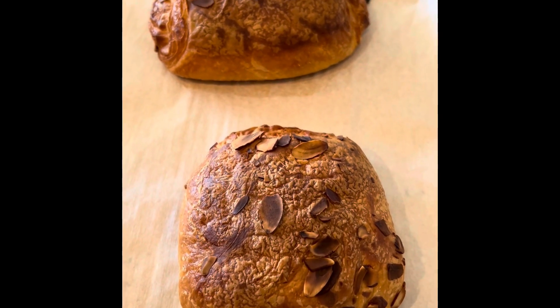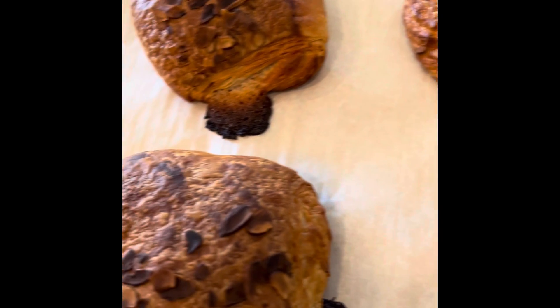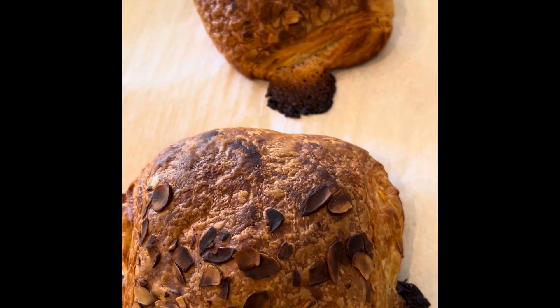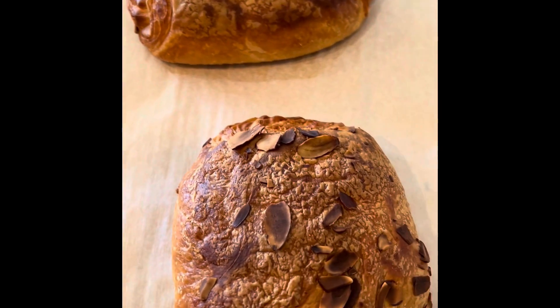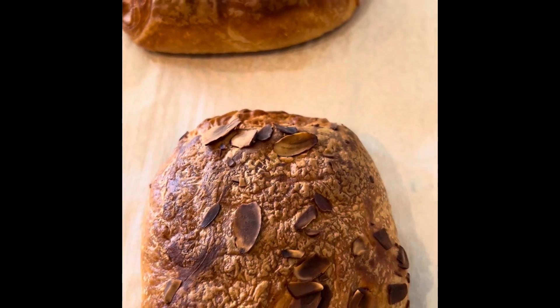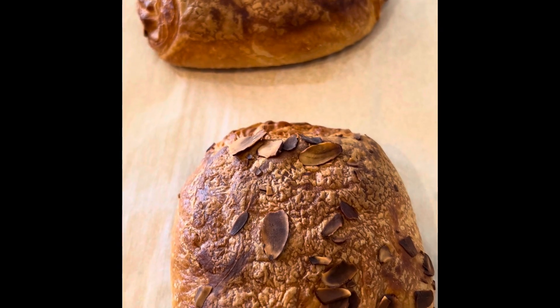Okay, so looking at this after 23 minutes, the croissant itself looks really good but the almonds are burnt. I just don't think you can bake the croissant to a dark golden brown, as they suggest, without burning the almonds.